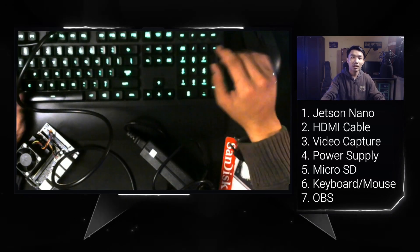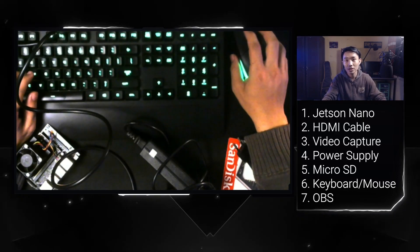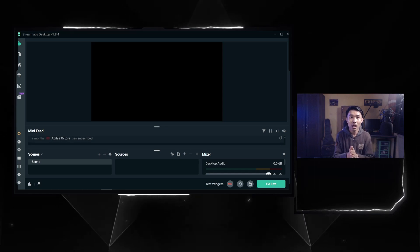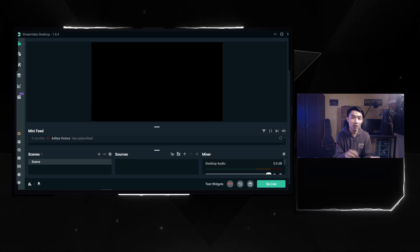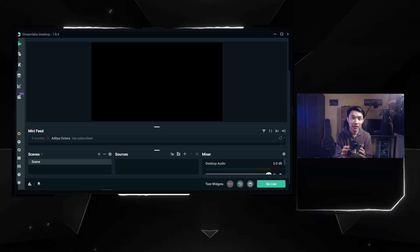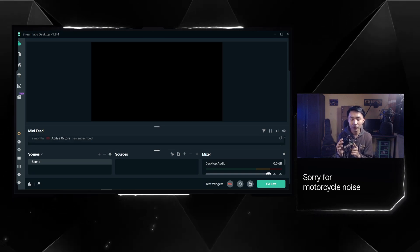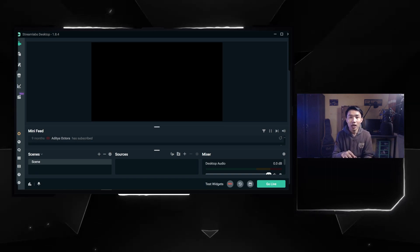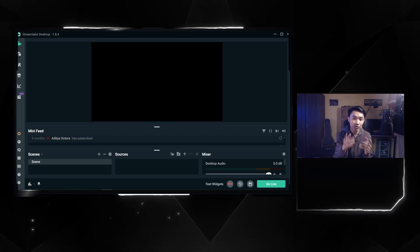I've connected the video capture to my PC. Now just run OBS or Streamlabs OBS. After connecting everything, connect the power supply to the Jetson Nano's power jack. You can see the lamp is turning on, meaning the Jetson Nano is powered up. Now we need to configure the software — I'm using Streamlabs OBS.